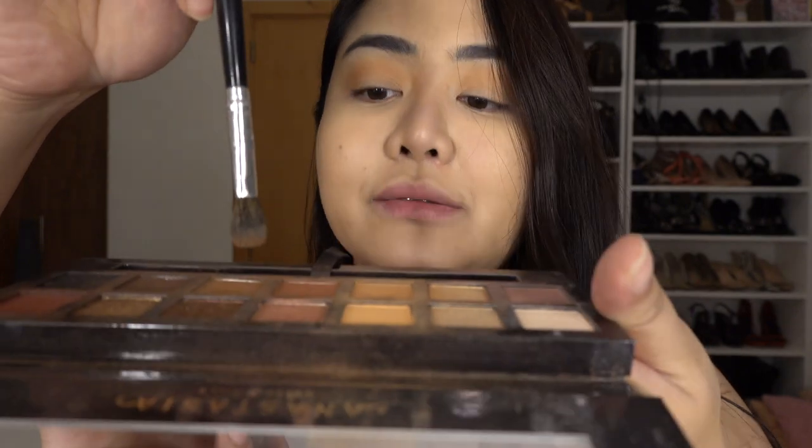This is a very simple makeup tutorial guide. The next shade is Rustic, again from Soft Glam. I'm just going to dab it and put it on the outer corner of your eye, then blend it.